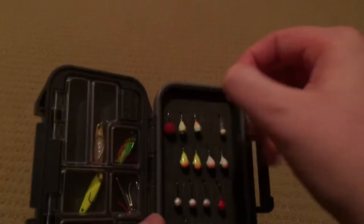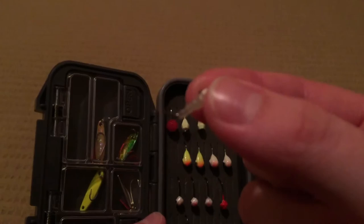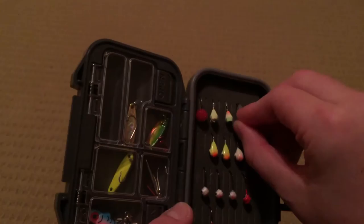The next jigs I don't use too often, but they're like a little VMC larva jig and they've got this little plastic larva. I'm not a big fan of it, but my dad likes it and my buddies really like it, so I need to test that out more.